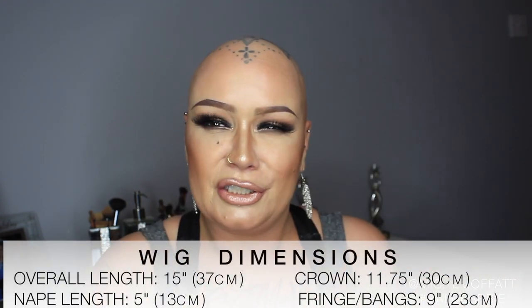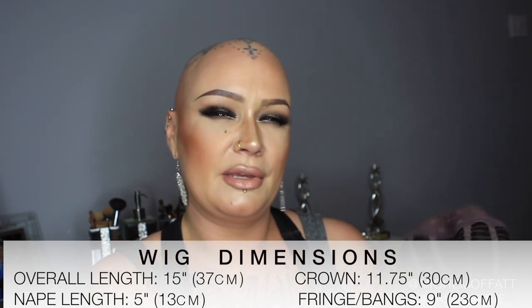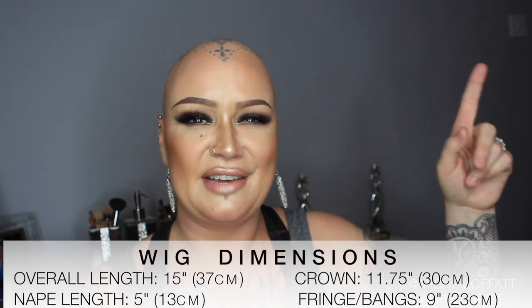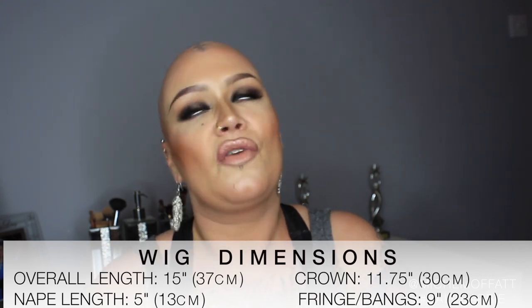I'm going to show you the cap construction first of all, before we put the wig on my head. If you're not sure about cap construction and what I'm talking about, and it's a bit like a foreign language, I will link a video right up here. If you click that card, it will take you to a video of me talking about wig cap construction. I've got a wee article on it and I will link that down below in the description bar.